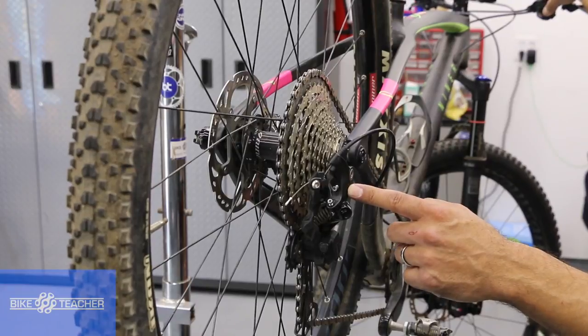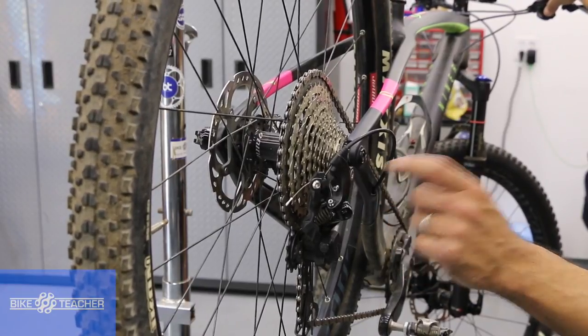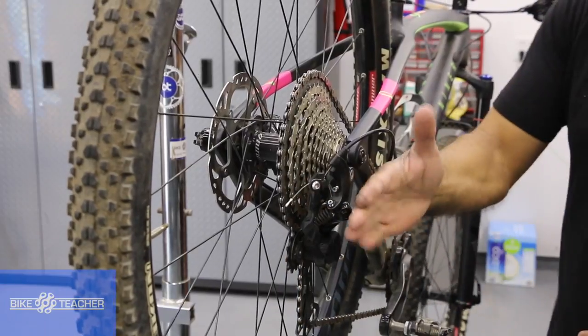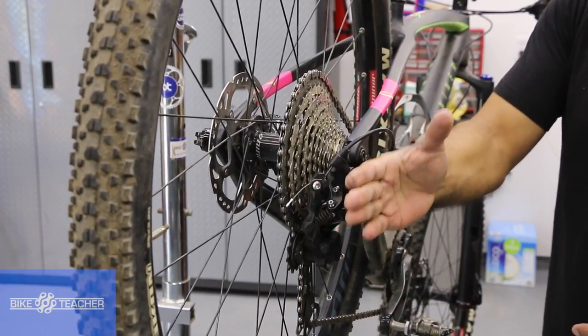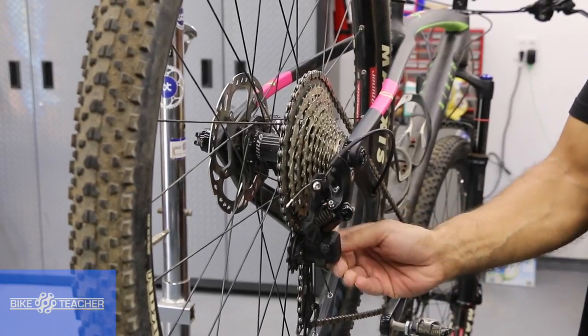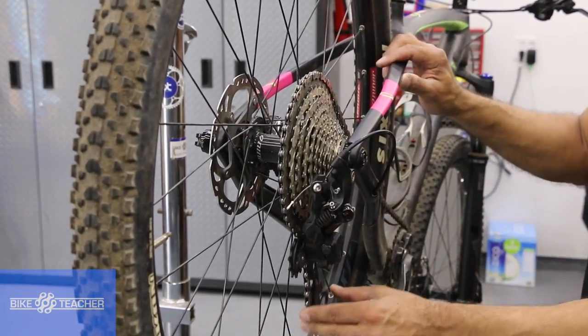It's the Shimano M8000 XT Shadow Plus. 'Shadow' meaning it's very narrow — it sits close to the bike frame, doesn't stick out. 'Plus' is the switch we have off and on that puts tension on the lower cage right here.